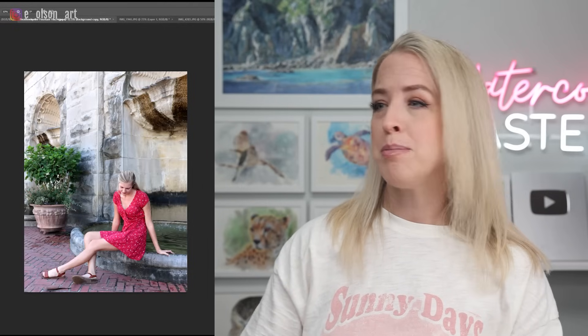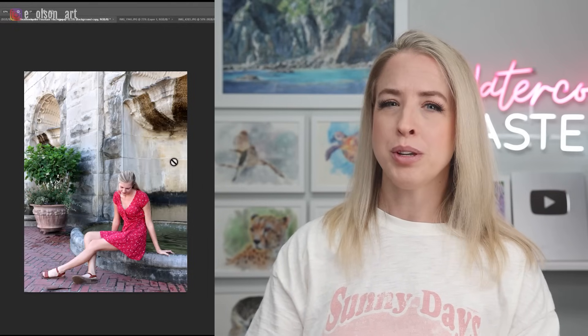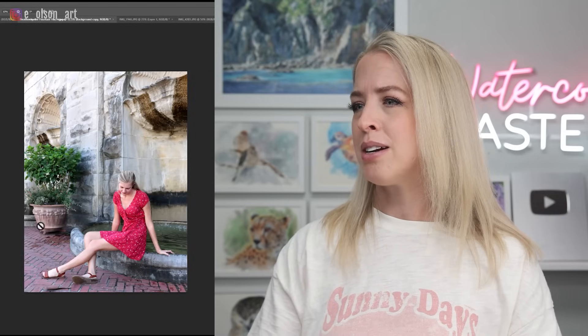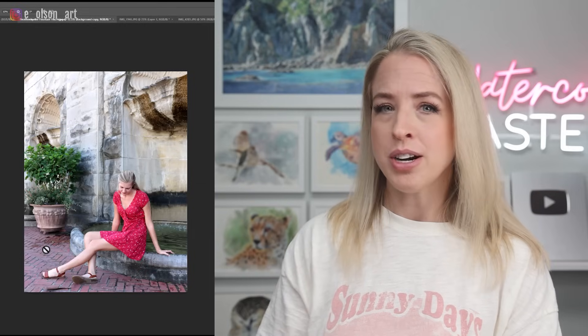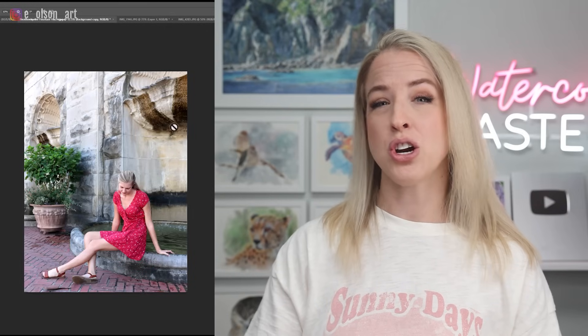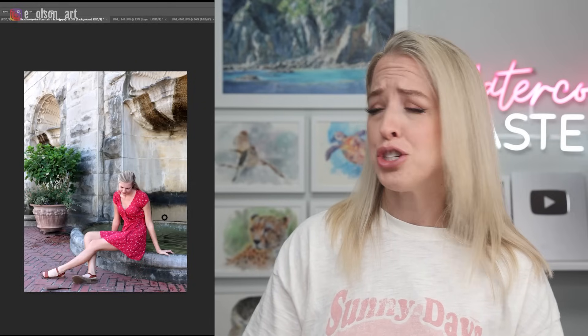Here's an example of competing shapes in a photograph. This element up here really detracts from the main focal point — my sister-in-law — and this pot also competes with her. To simplify this composition, you could take out that shape entirely, or lighten up the dark streaks on the pots so they're not so distracting. There's also a dark streak in the background — instead of that shape, you could just do a flat wash of a darker value. You could also darken the whole side of the composition. There are all kinds of things you can do by simply planning ahead.